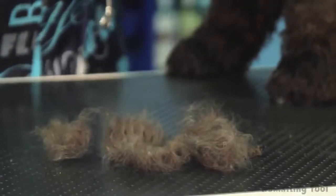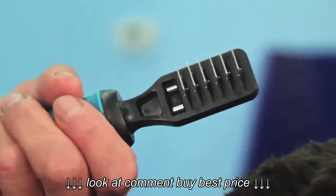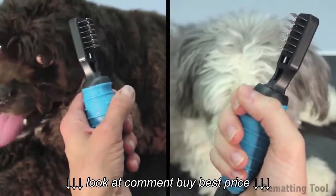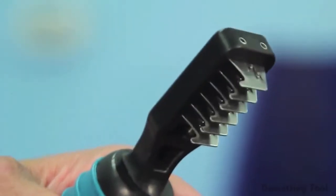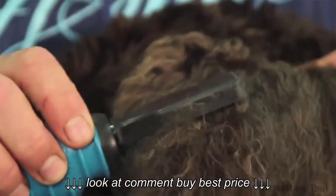The tool can also be used on cats. This dematting tool has stainless steel blades that are reversible, so the tool can be easily used by right and left-handed groomers. The curved blades protect the pets from injury and make this tool a great choice for cats as well as dogs. The durable stainless steel blades cut easily through mats rather than pulling at them, making it significantly less painful for pets.